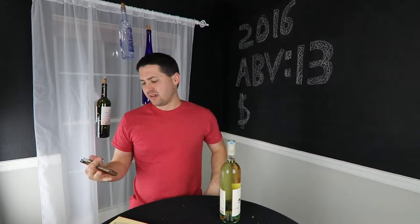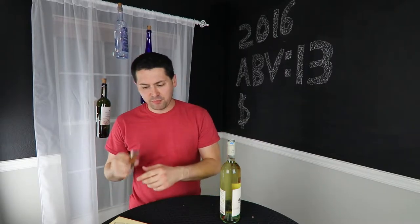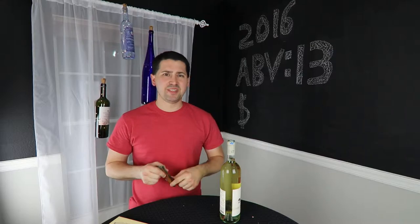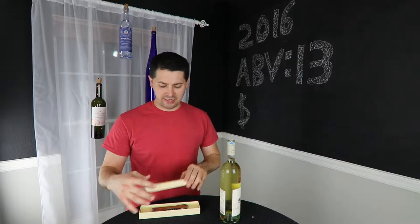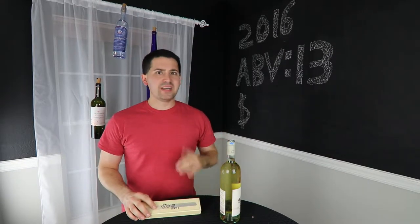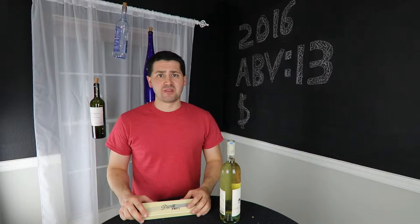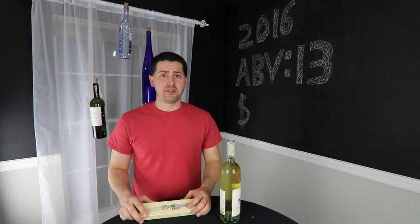I think a waiter's friend or a screw top would be better still, but if you want something to pack and you don't want to pack a lot of things, this might not be a bad thing. The Picnic Knife — I'm going to give you a good. You have a nice knife, you're really sturdy, you're well made, you're beautiful looking. This corkscrew works and that's good enough for me.